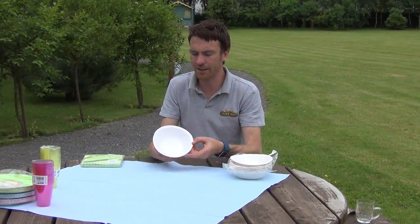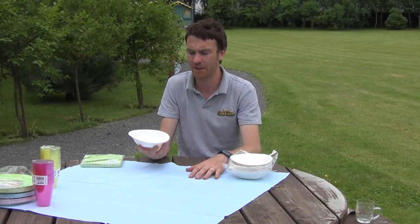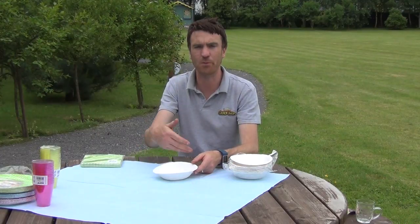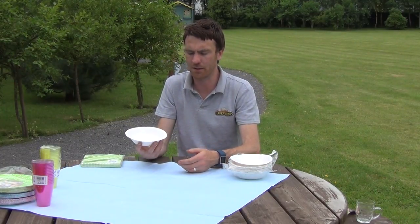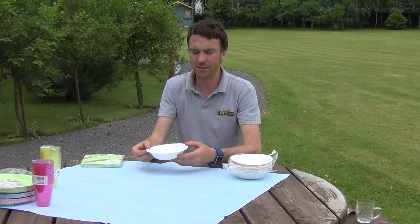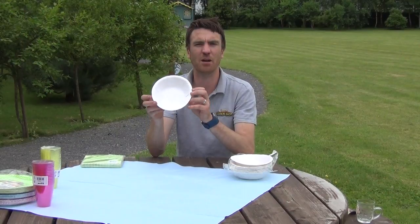So they're ideal for use for garden parties, barbecues, birthday parties, or any kind of garden event. You could use them as serving bowls, fill them with crisps or nuts, or you could just use them as individual serving plates or bowls. So that's it anyway, it's our paper disposable bowls and they're available on thegardenshop.ie